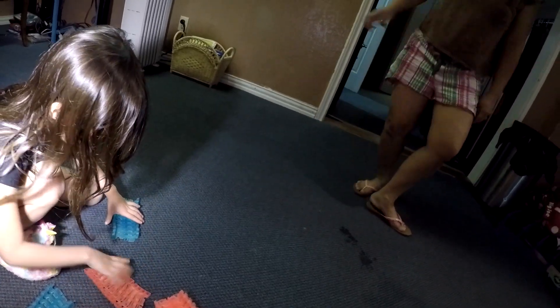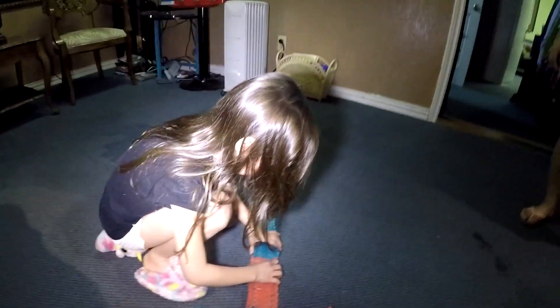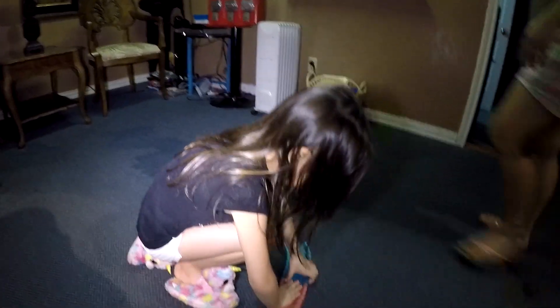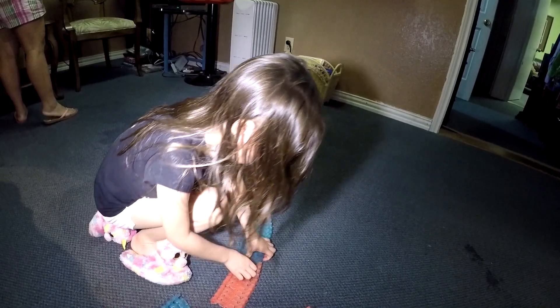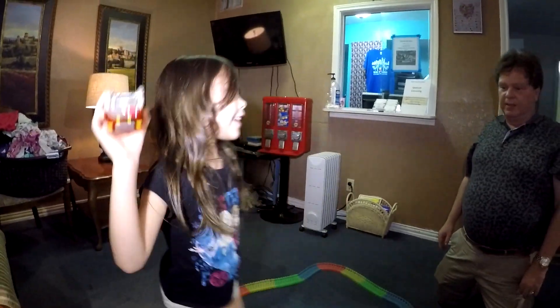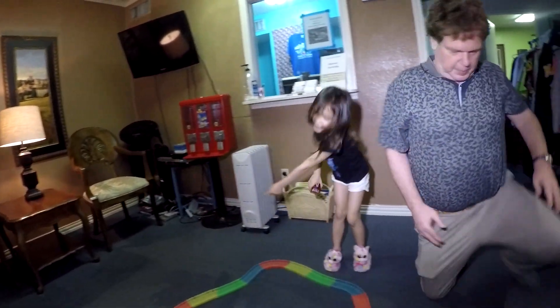Now it looks like you have one upside down. So tell the camera — what are you doing? I'm putting the big tracks together. I'm going to have a pattern: blue, red, blue, red. What about the green? Oh, the green comes after the pink. Now I'm done with all this. I like all the patterns that I did here, and I did it!